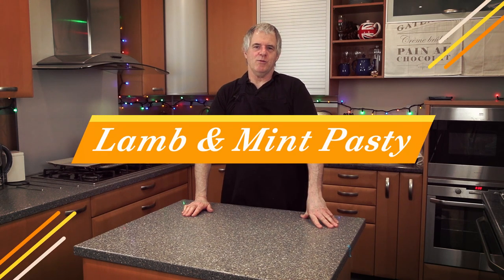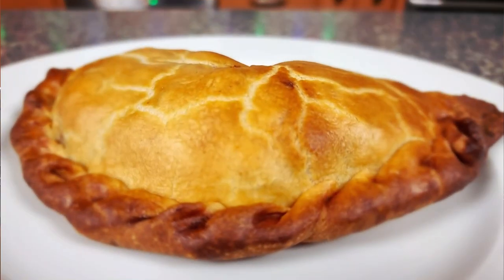Hi guys and welcome back to the channel. Today in the Crazy Baker kitchen we're going to be doing a lamb and mint pasty. My favourite. There's nothing like it.